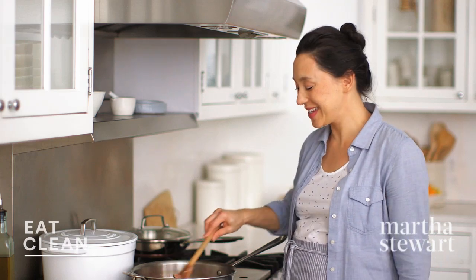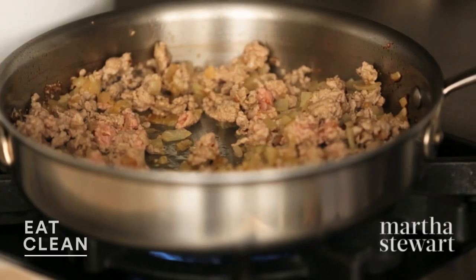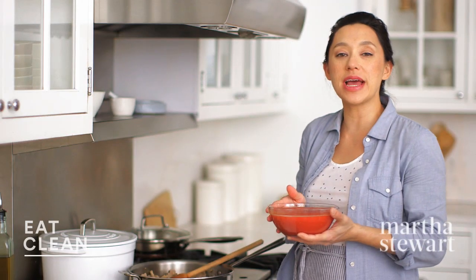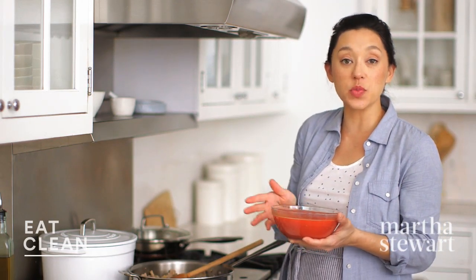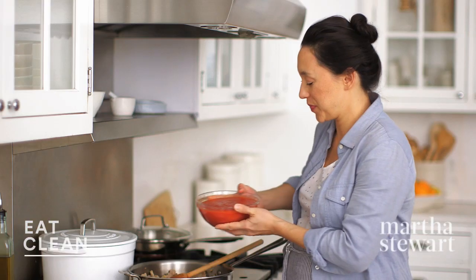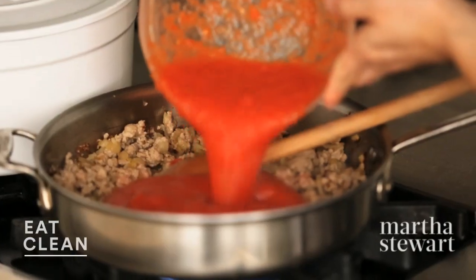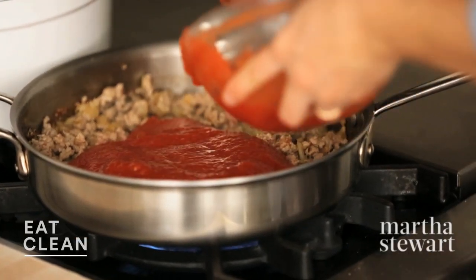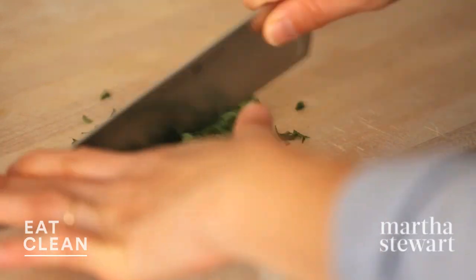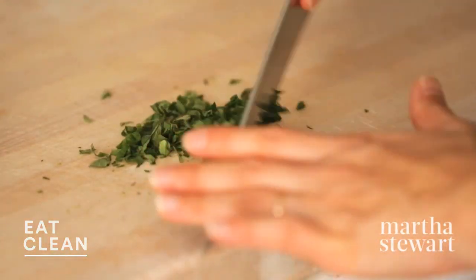Already smells amazing. So let's add the tomatoes. This is one 28-ounce can of whole peeled tomatoes with their juices — I just threw this in the blender and pureed it until it was smooth. We'll turn this down so it's just simmering gently. Let's add some chopped oregano too — this will add a really nice, fresh, herbaceous flavor.